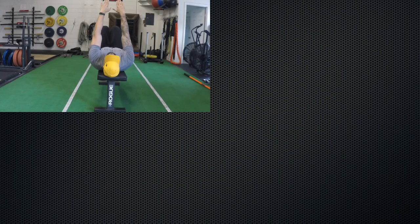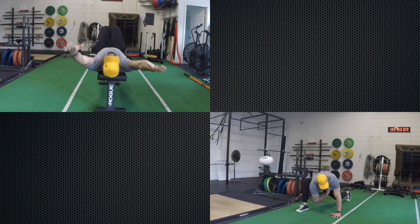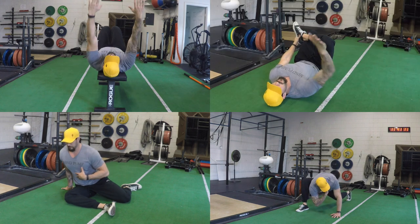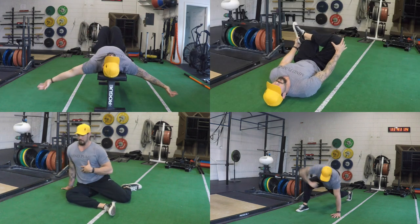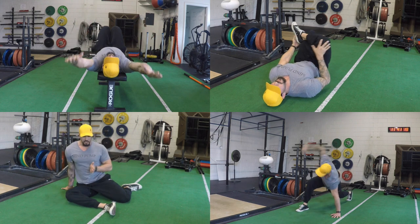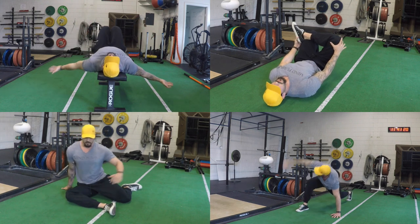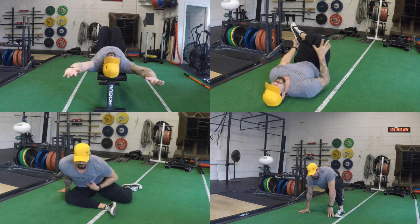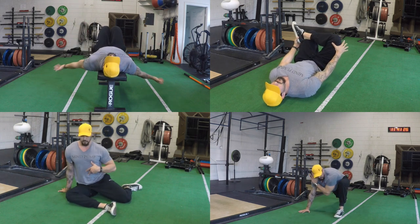The shoulder complex and the hip complex are two of the most common areas where postural deviations stem from. And these are just some moves that can help you guys to keep yourself flexible, moving through full range of motion, and alleviate a lot of aches and pains that you might have nagging in your limbs, shoulders, hips, and knees that stem from these areas.